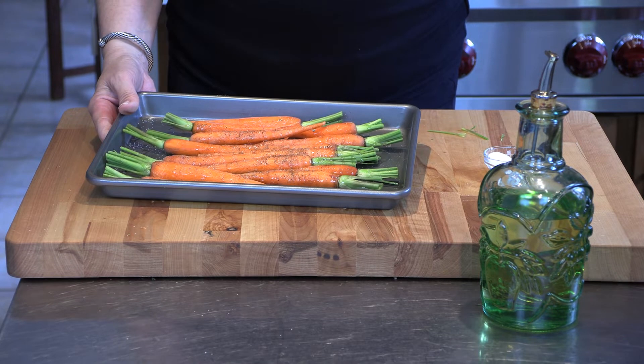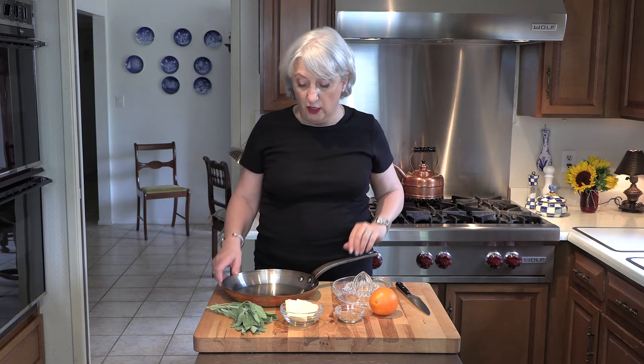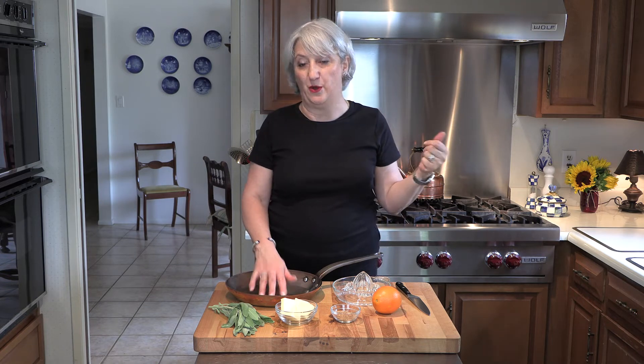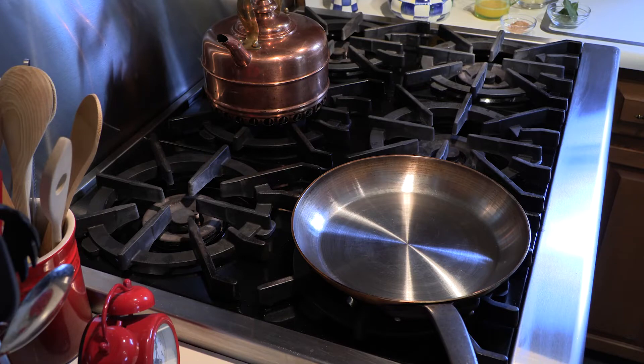While the carrots are roasting in the oven at 350 for around 25 to 30 minutes, we are going to prepare the orange brown butter sage sauce, which is extremely simple. You only need a skillet, four or five sage leaves, butter, brown sugar, and an orange to squeeze. This will take a little less than three minutes, so you want to do this towards the end of your cooking process — set a timer and when you have about five to ten minutes left, start the sauce so it's nice and warm.